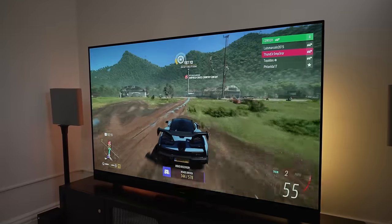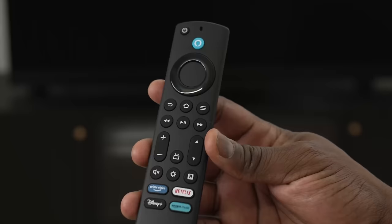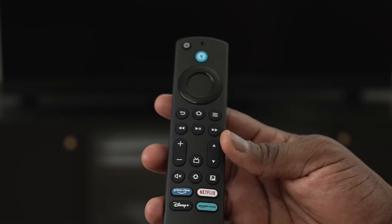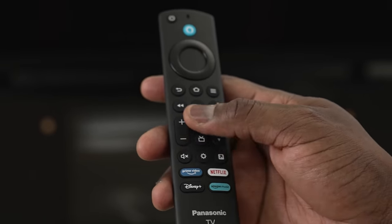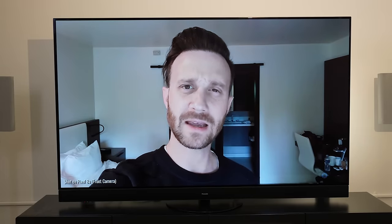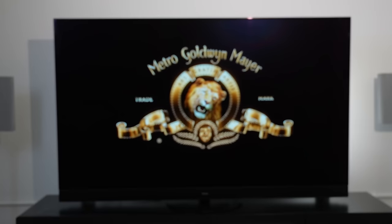The TV comes with a standard Amazon Fire TV remote that looks like a Fire TV remote. You have Alexa access and quick shortcuts to major streaming apps. Alexa on this TV is super fast and super responsive — you can tell it to jump into YouTube to find a channel and it will find it, or go straight into a show you're watching. It does a really good job finding the content you're looking for, which is great.